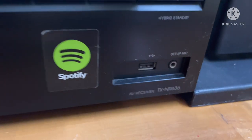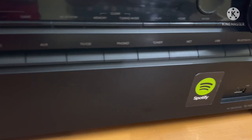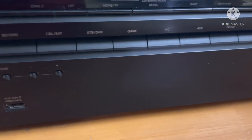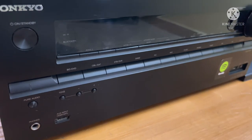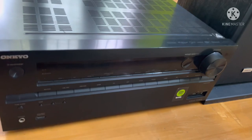This is a 7.2 channel, 8 ohms, 95 watts, with Wi-Fi, Bluetooth, Dolby Atmos, Dolby Digital Plus, Master Radio — all of them are supported.